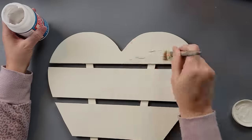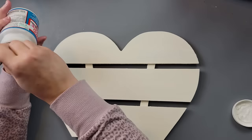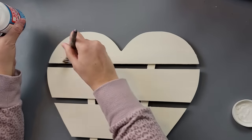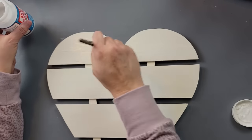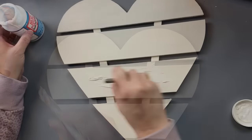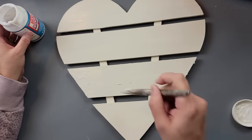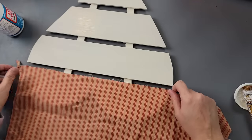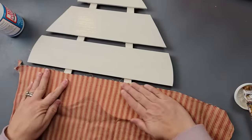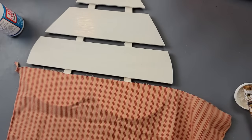I am going to go over the top part of the heart and the third part down with my fabric Mod Podge, and once I had it all covered I took my fabric and just laid it on top. Hindsight is better — if you're going to recreate something like this, do it in steps.